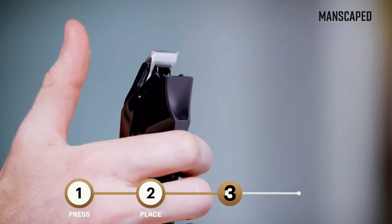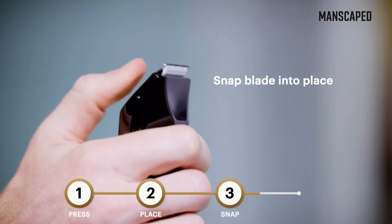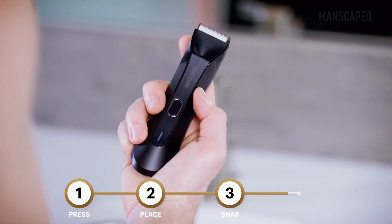blade side up. Step 3: Press the blade back until it snaps in place. Now your lawnmower is ready to go.